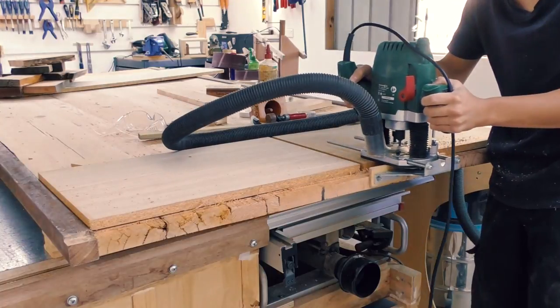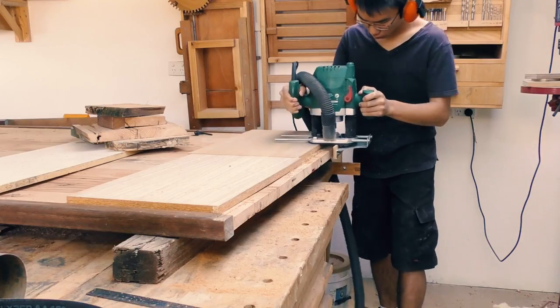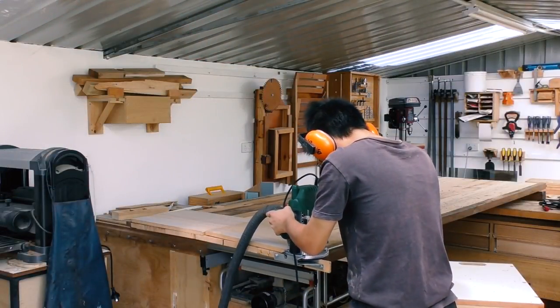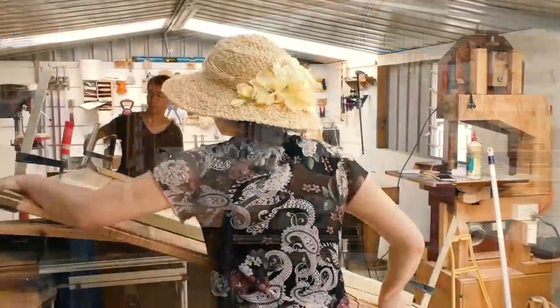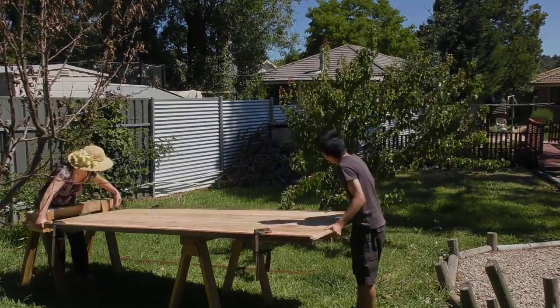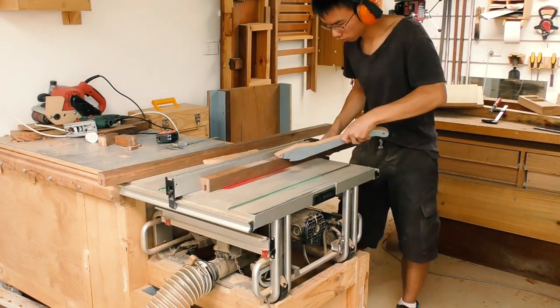The next day I took off the clamps and trimmed the door to length. Because the door was so wide, holding the trim pieces on the end grain with just a butt joint would not last very long due to seasonal wood movement, so I used my router to make a tenon across the full width of the door on both sides — which took a very long time and I also had to flip it, which was not fun at all. After that, I managed to bring it outside with help from my mum so I could use the table saw to cut the corresponding mortises in the end rail.